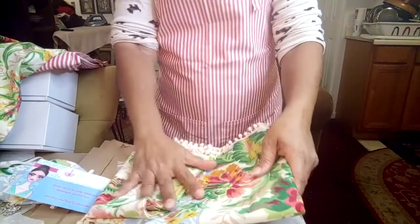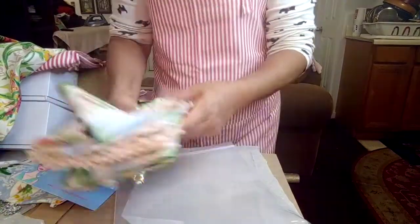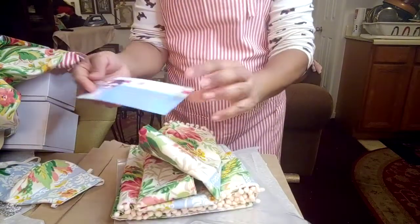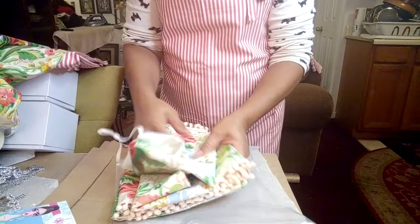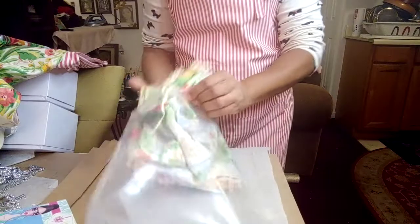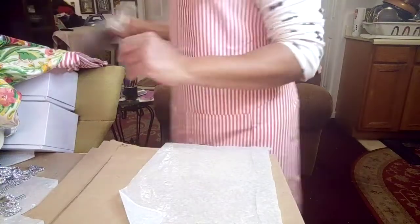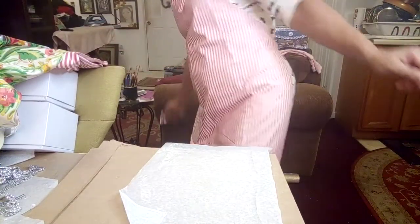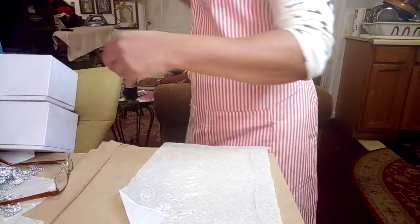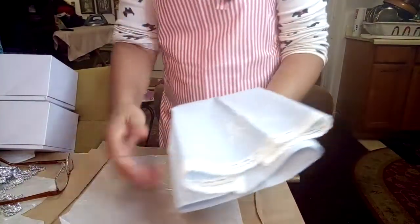So yeah — this is a set: the apron, the two valances (you might have two windows in your kitchen), the card, and the mask. Just wanted to show you that. As I said, spring is right around the corner so you have to get ready. This video is a show-and-tell and a tutorial.